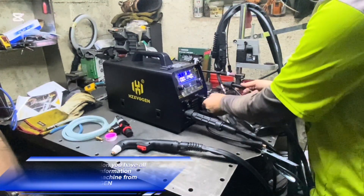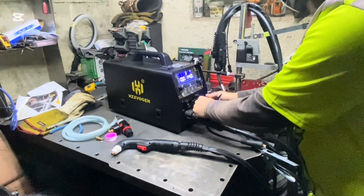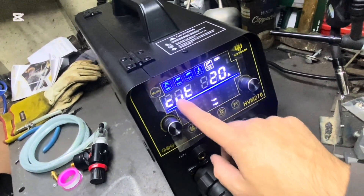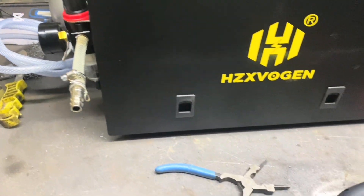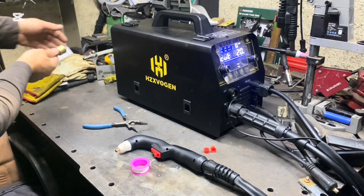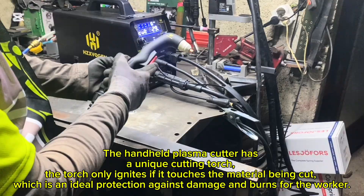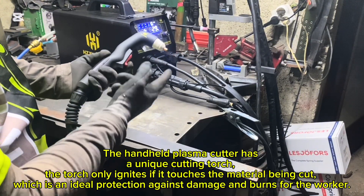In the video description you have all the necessary information for this welding machine from HZVN. The handheld plasma cutter has a unique cutting torch — the torch only ignites if it touches the material being cut, which is an ideal protection against damage and burns for the worker.